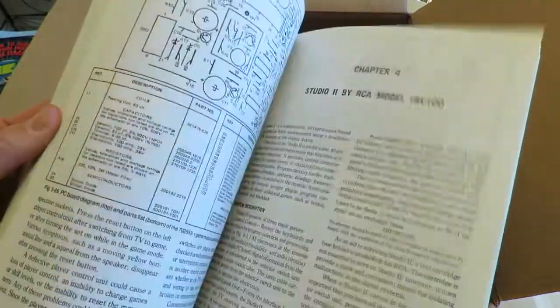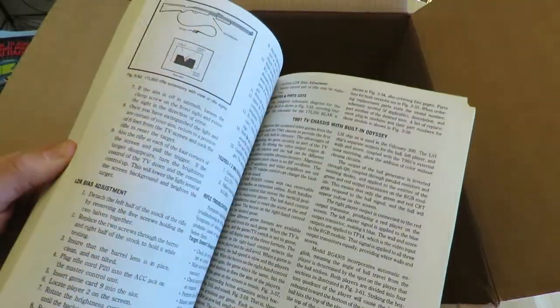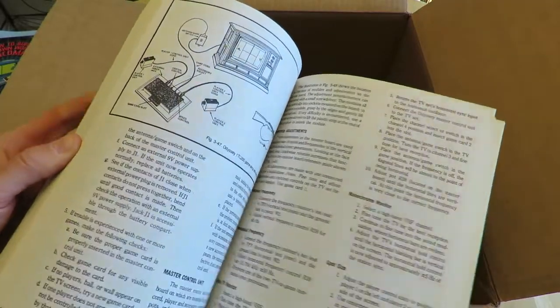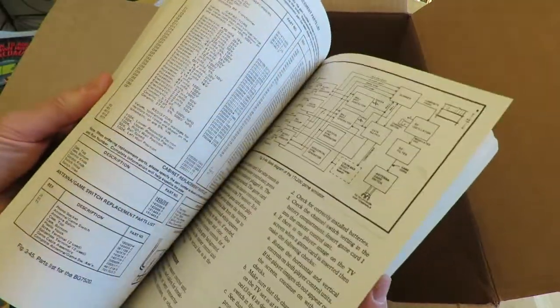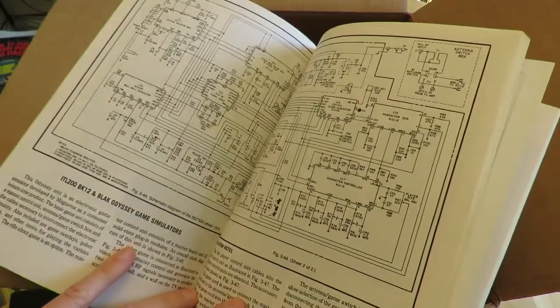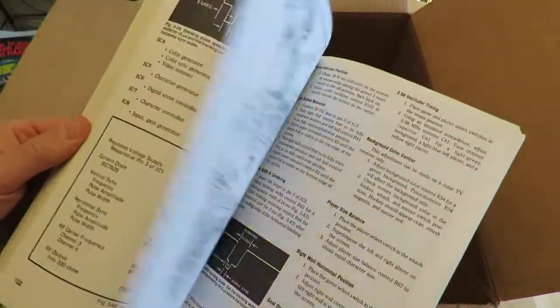My buddy Rick, if you're watching this, you should take a look at this — this is how to fix the original Odyssey. There's a schematic in here for the Odyssey. Pretty great book. I don't understand most of it, but what I like about it is the information was put out there and was available in the 1970s. People probably expected this kind of information wasn't available until the internet came around, but it wasn't true — people would compile stuff like this and put them into book form.